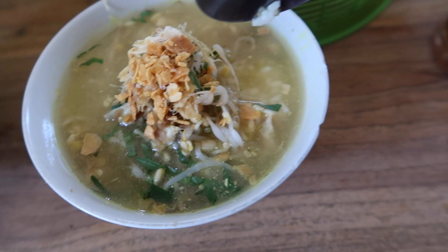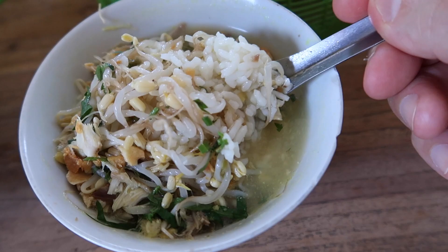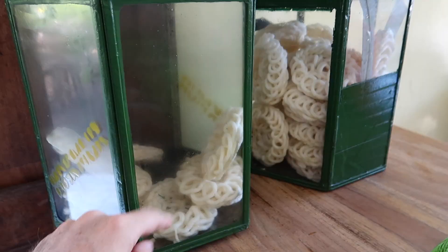This right here is the soup. On top here you've got some fried onions, then you've got bean sprouts, and I'm not sure what that green leafy stuff is. Then you've got rice underneath it. There should be some little chicken pieces in here somewhere, and the broth. You've got lime right here that you can squeeze on it, and hot sauce that you can put in it. We'll be putting both of those in this soup here in a second.